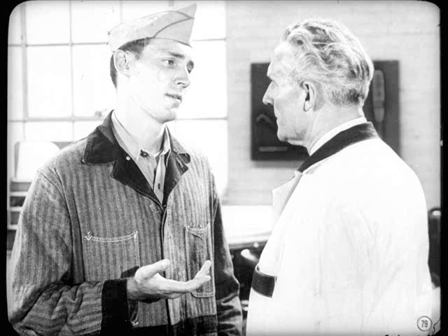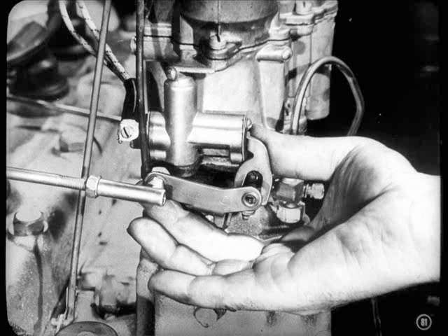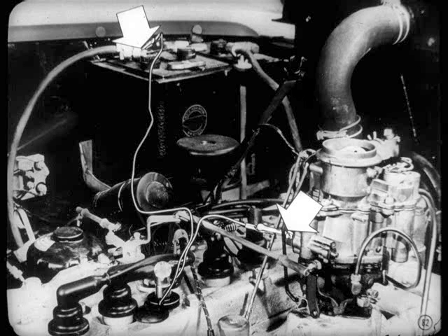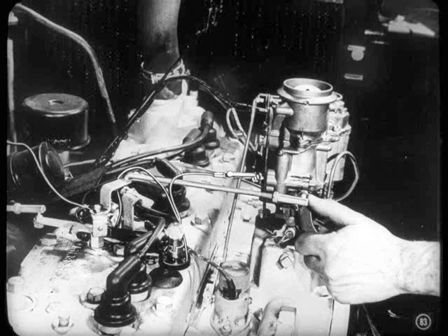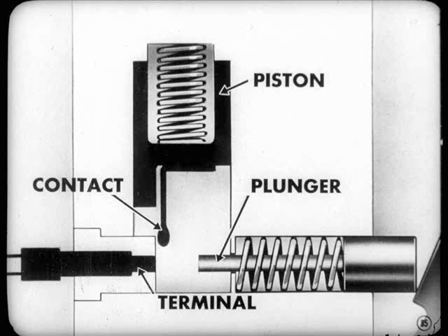Suppose everything was okay except that the transmission wouldn't downshift for quick acceleration. If a car wouldn't downshift at speeds between about 15 to 35 miles per hour, the trouble could be in the kickdown switch. First, check to make sure the kickdown switch plunger was moving all the way in when the accelerator pedal is pushed all the way down. For the electrical check, connect one test lead to the kickdown switch terminal and the other to the negative post on the battery. Speed up the engine until the transmission upshifts and keep it at that speed or a little higher, then push in the kickdown switch plunger by hand. The test light should go on. If the light didn't go on, you'd have to disassemble the switch and clean up the contact plunger and terminal, making sure the piston isn't stuck in the up position.